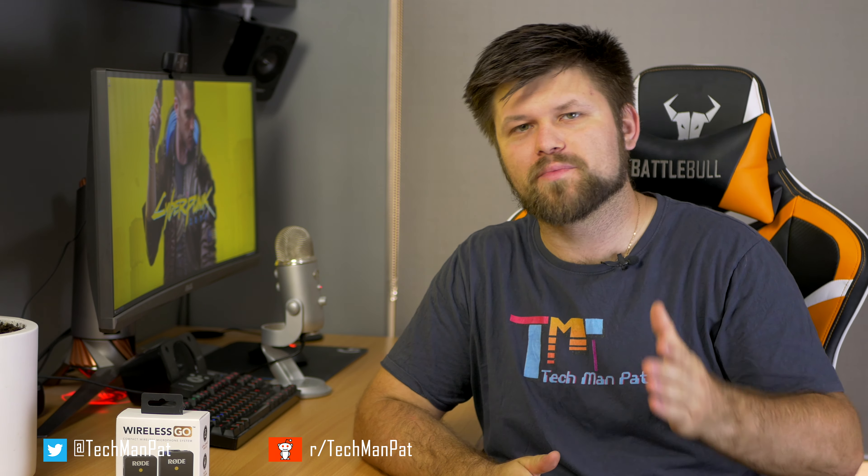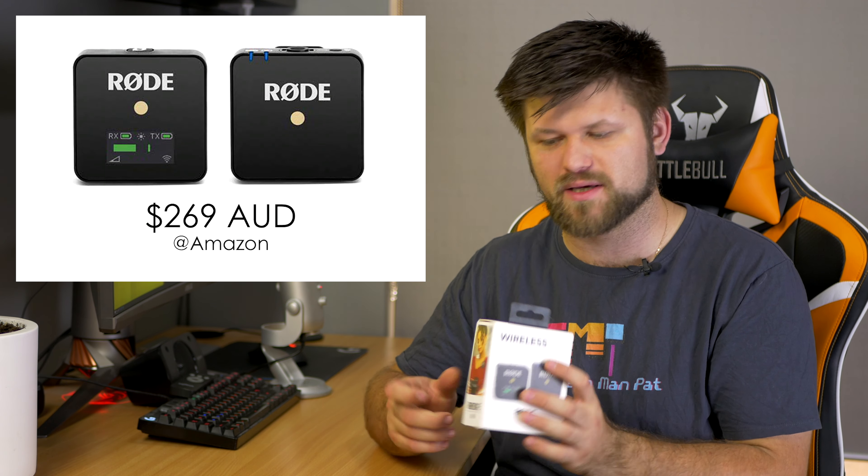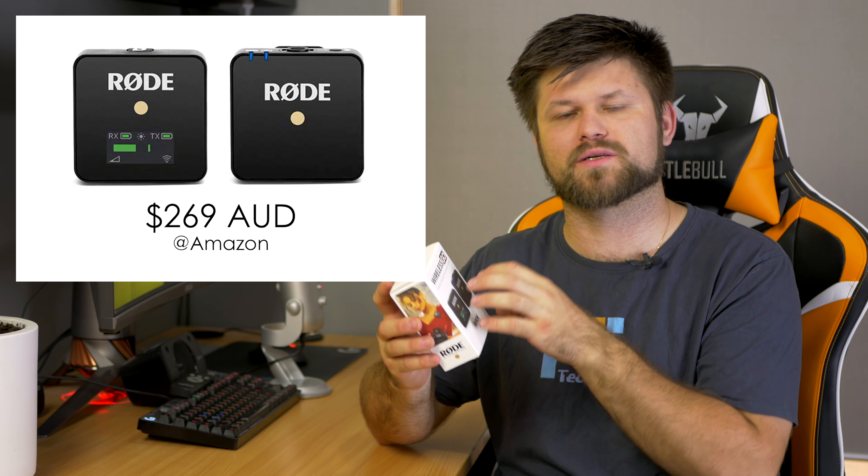Hello friends, it's Techman Pat here. Hope you are doing well. I know I say that all the time, but I think it's all right. It's a good day and you're watching my video. This is a review of the Wireless Go system from Rode. I wanted to do a quick review because technically there's not too much to talk about, but it's important to get it out there because I'm really impressed with this product.